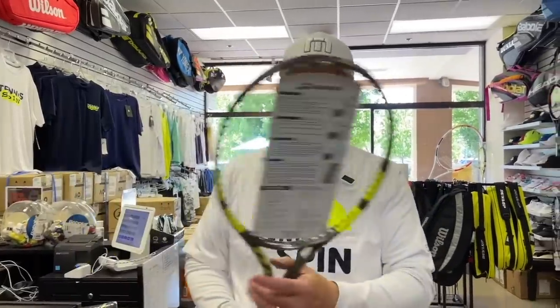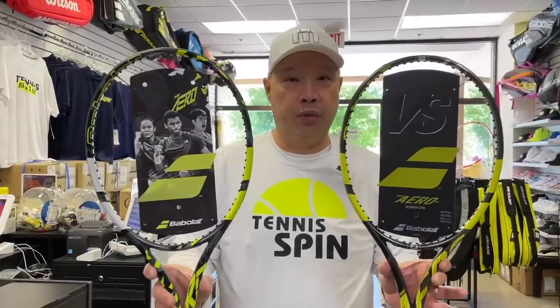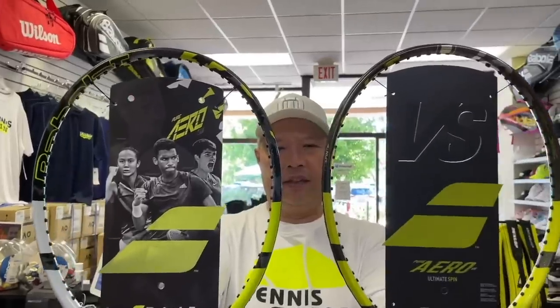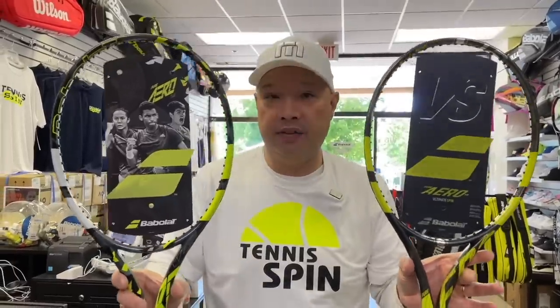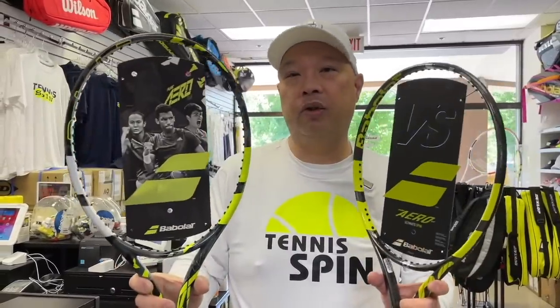Alright guys, as we all know the Pure Aero VS looks like that, and the new one looks like the rest of the line now — it's getting introduced really really soon. Not a whole lot of difference if you glance over it, except we've got yellow and white versus yellow and yellow. We do have a name change though — no more VS. As you can see, VS was basically front and center, but now they're calling it Pure Aero 98.